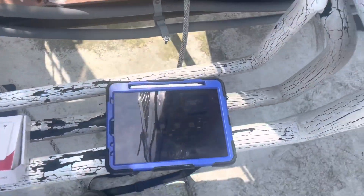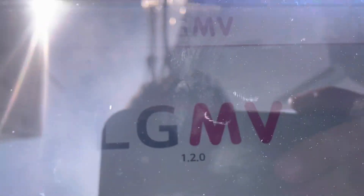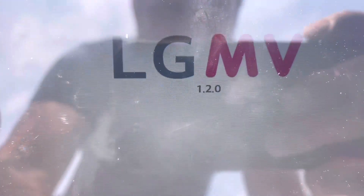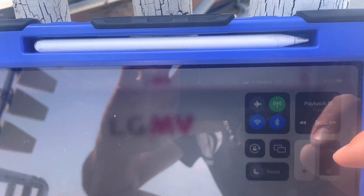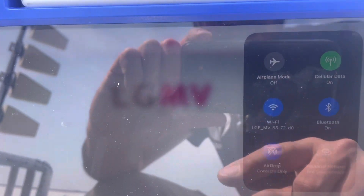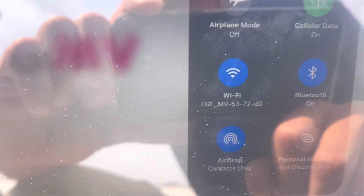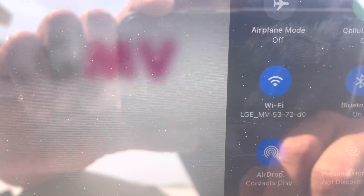What you're going to want is the LGMB app, and you want the latest version. As of April 6th the latest version is 1.2.0. What this thing does is create a Wi-Fi signal, so you want to go to your Wi-Fi, find it — mine's called LGMV 5372-D0 — and connect to it as if you were connecting to a regular Wi-Fi signal.